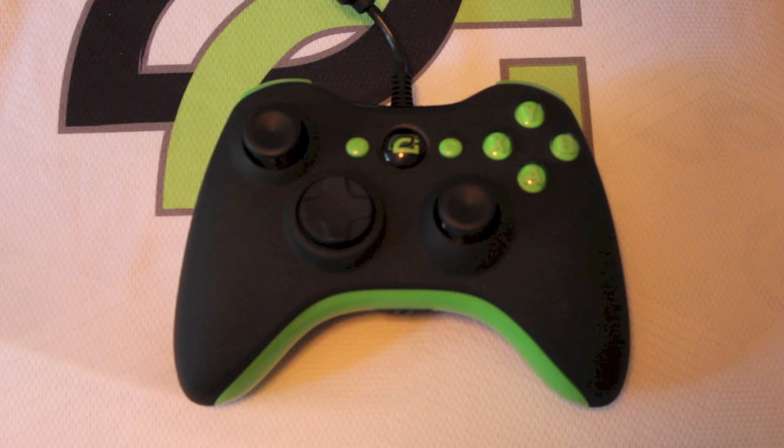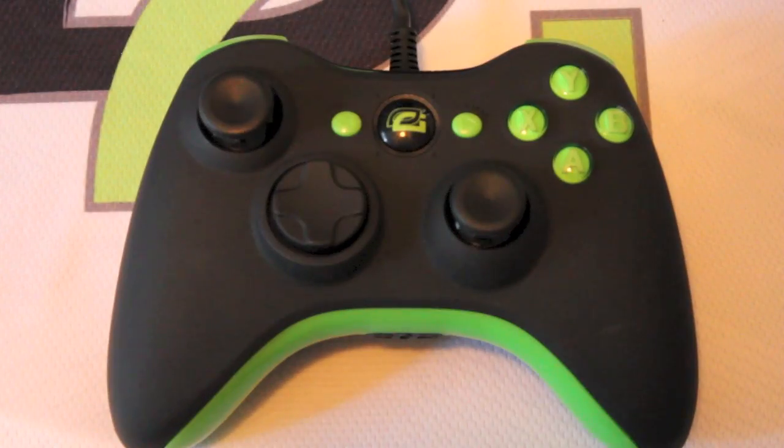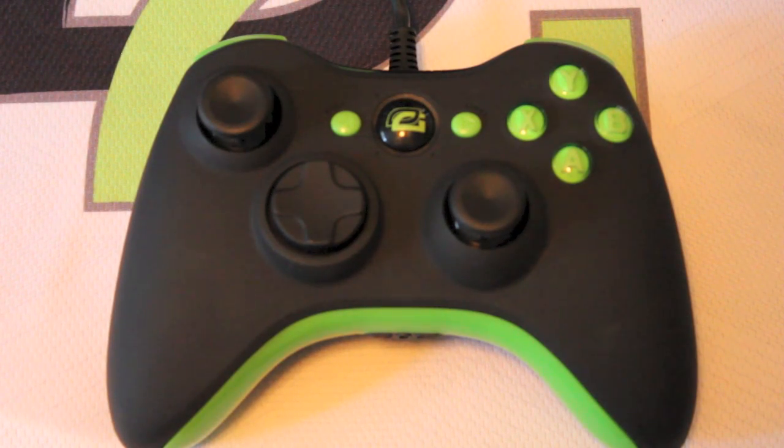The giveaway ends July 31st — two weeks from now I will announce the winner of this amazing controller. We'll set it up in whatever combination you want; obviously I won't send you mine. If you have any questions, leave them in the comment section along with your gamertag, like the video, share it, and we'll go from there. Until next time, as always, this has been Big Optic Hacks — peace.